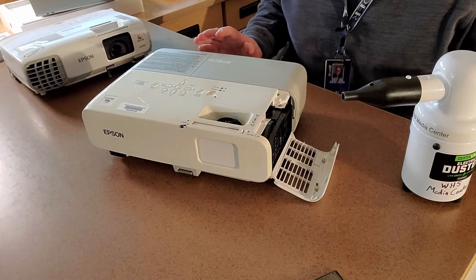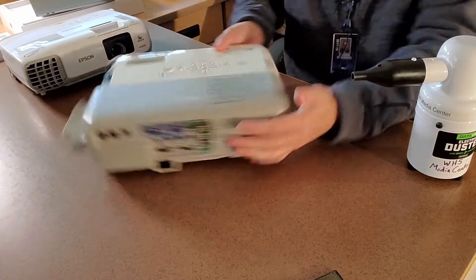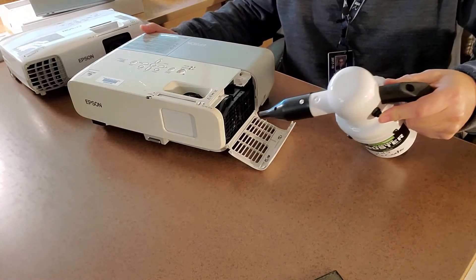We're also going to use this to blow out the insides of the machine. So anywhere that there's an opening in the vent we're just going to blow out through there. The air would normally enter through here and come out the other side, but we're just going to go ahead and blow some really good strong air through there.